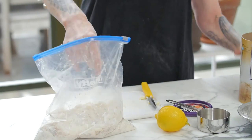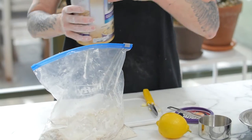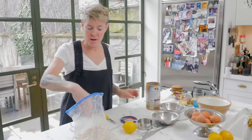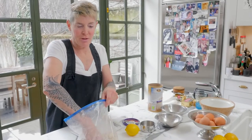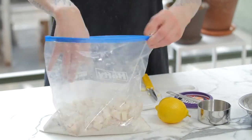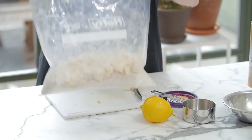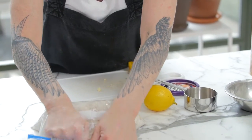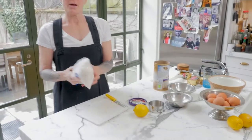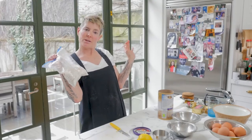This is for any fruit that you have, all summer long and all winter. You can use this to make dessert in literally 20 minutes. Keep this in your fridge sealed with the air out. And you're like, would you like a crumble?